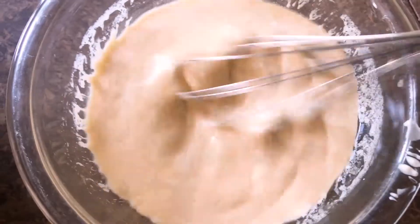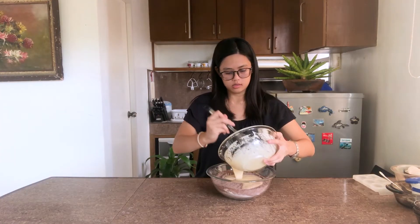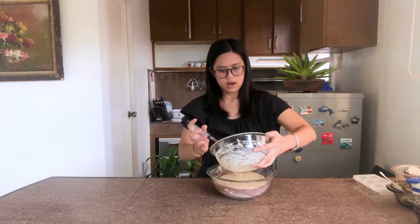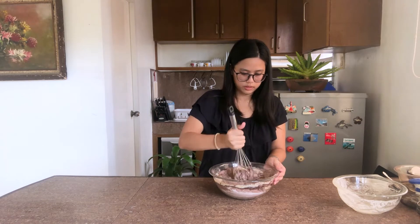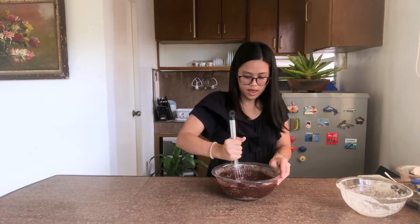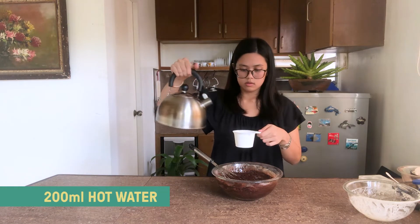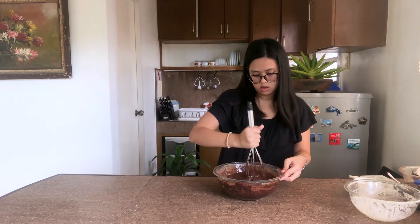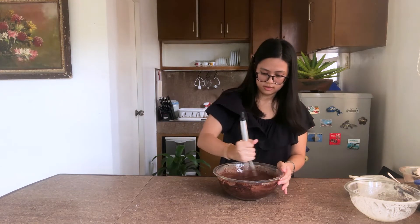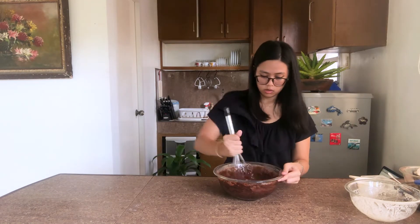Now it looks like it's combined, so we'll pour our wet ingredients into the bowl with the dry ingredients. We're going to do this slowly just so it doesn't spill. Once you have everything mostly combined, we're going to add our last ingredient which is hot water — 200 ml. It says once mixed, add the hot water.